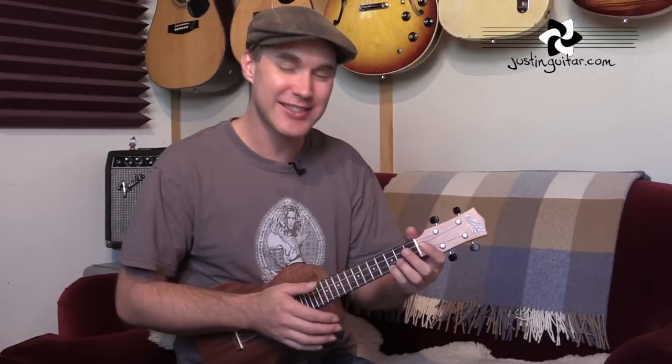The strumming pattern that I'd recommend you start with is really simple — all down strums on one and two and three and four and. So just start with that. Once you feel confident with that, keep your hand moving and you can start adding in other up strums. As long as you keep that hand moving all of the time, you can add in whatever up strums you want. Just explore it, try and find your own way of doing it.